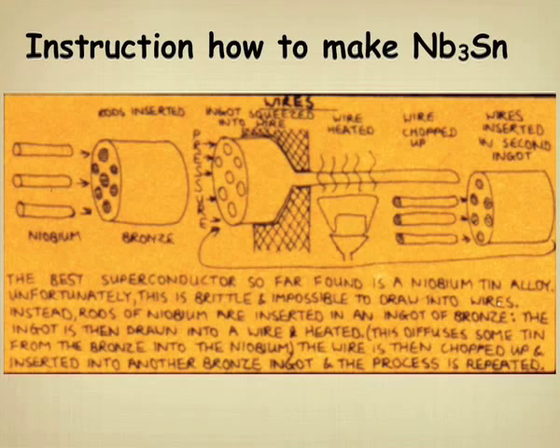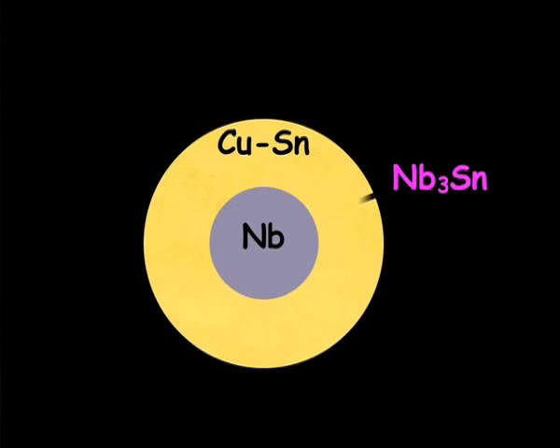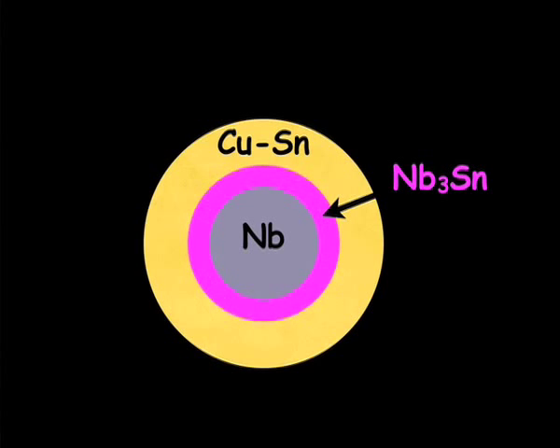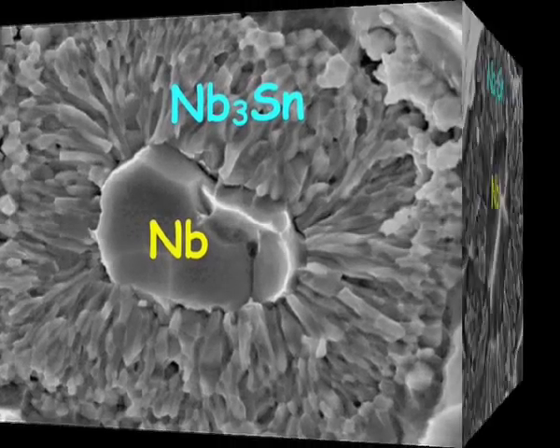Because what you do is fabricate the material, and then only at the final size, by heating the material and allowing a diffusion reaction to take place, do you form the desired superconducting phase.